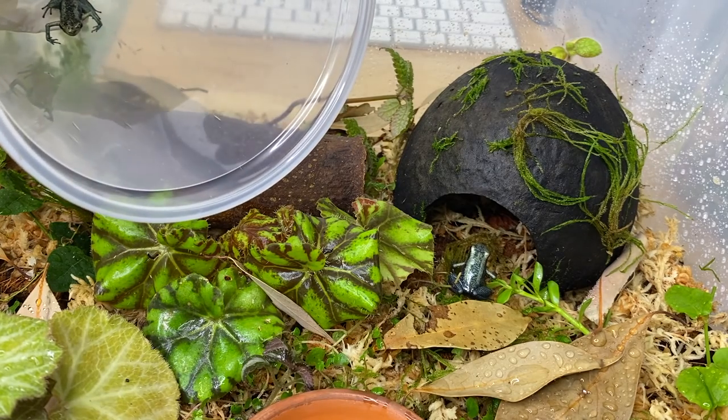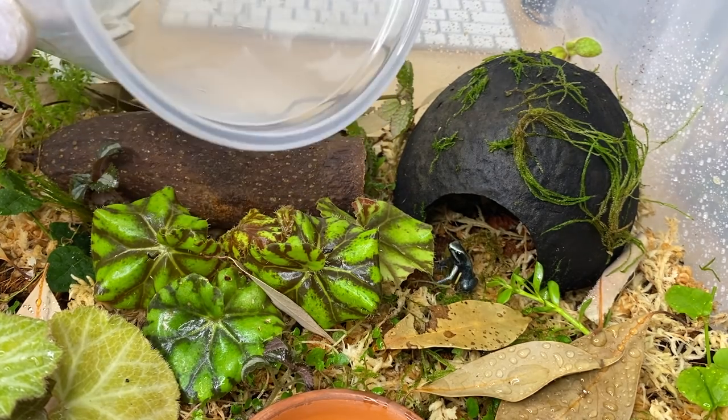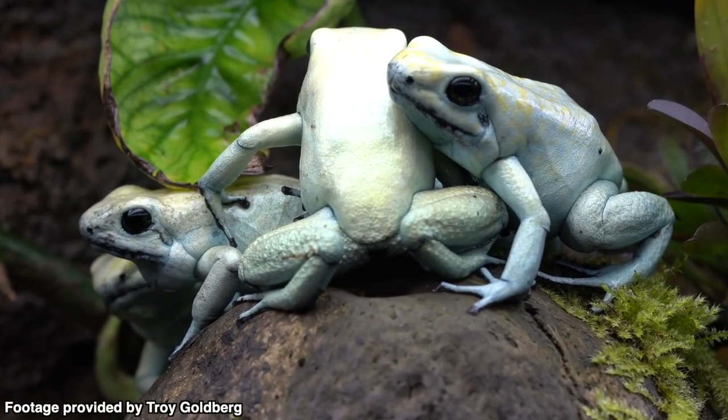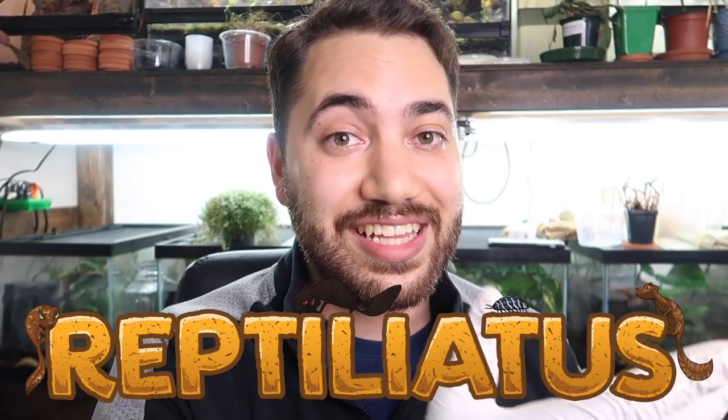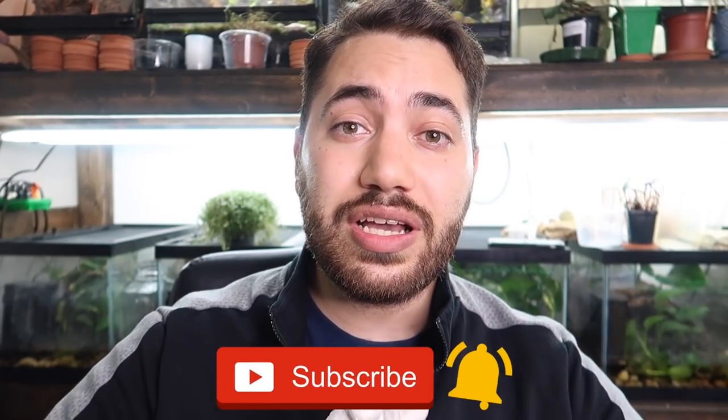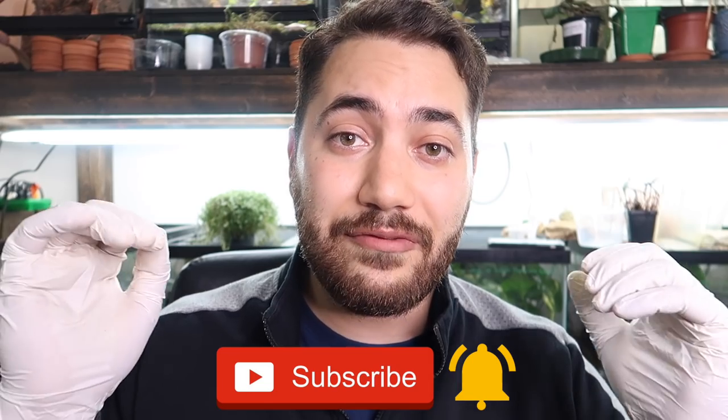Hello friends! What's up everybody? Welcome back to another video on my channel. My name is Dion and you're watching Reptiliadis. Well friends, the channel might be called Reptiliadis, but today's video is completely dedicated to amphibians.